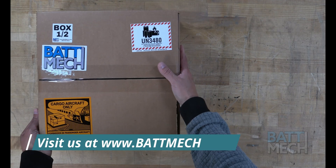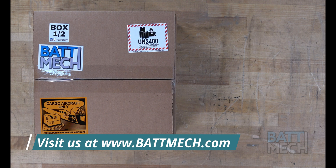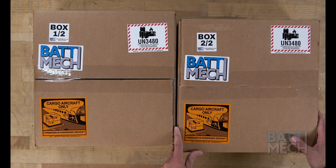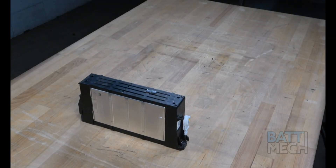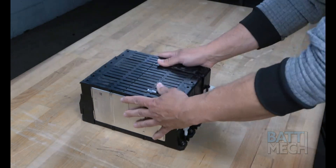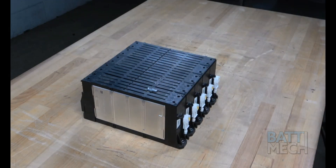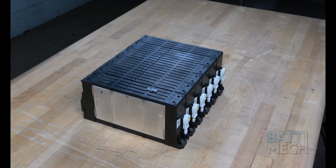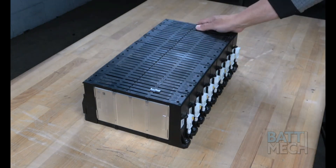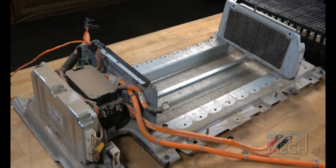Now that the battery is completely disassembled, you can prepare to reassemble the battery. Carefully unpack your Batmec boxes. Your Batmec refurbished batteries are individually tested for capacity and voltage by highly trained technicians here at our shop using state-of-the-art testing methods. Your modules will arrive balanced for optimal performance. Now it's time to reassemble this Hyundai-Kia battery pack.